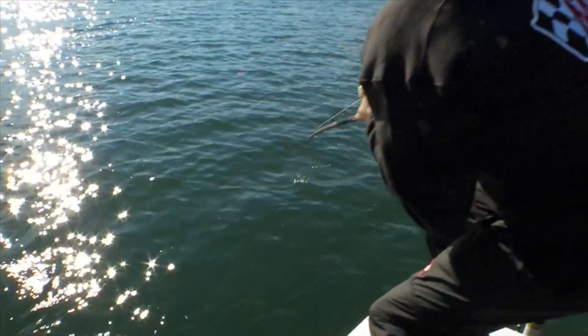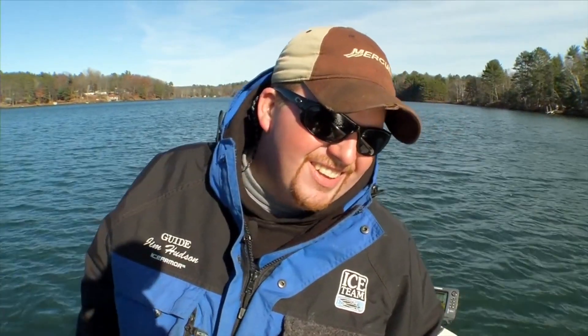Oh, there goes the sucker. Otherwise, you risk the muskie spitting out the sucker.